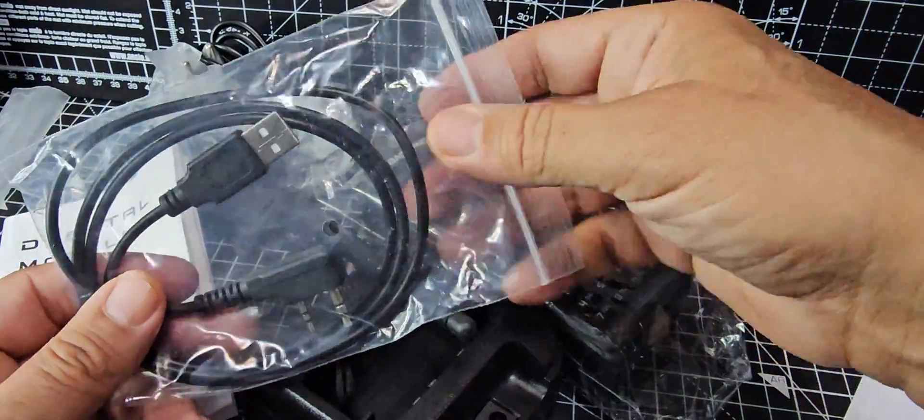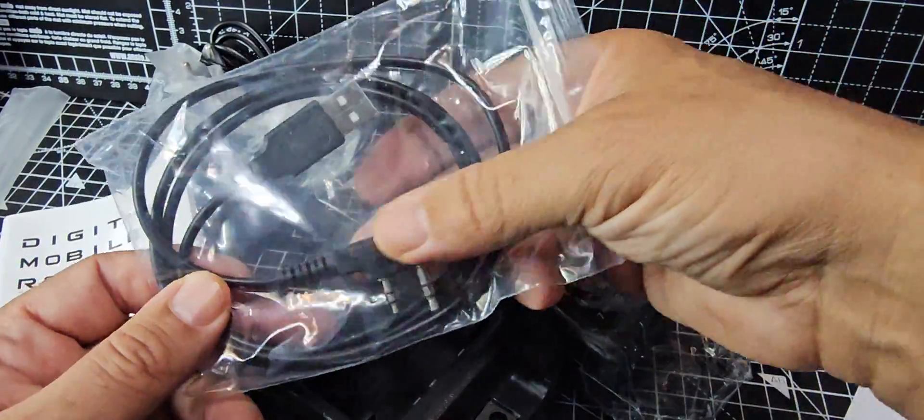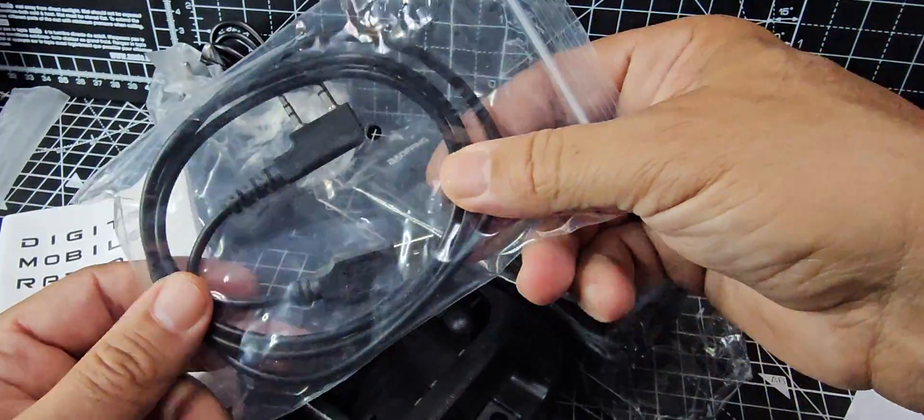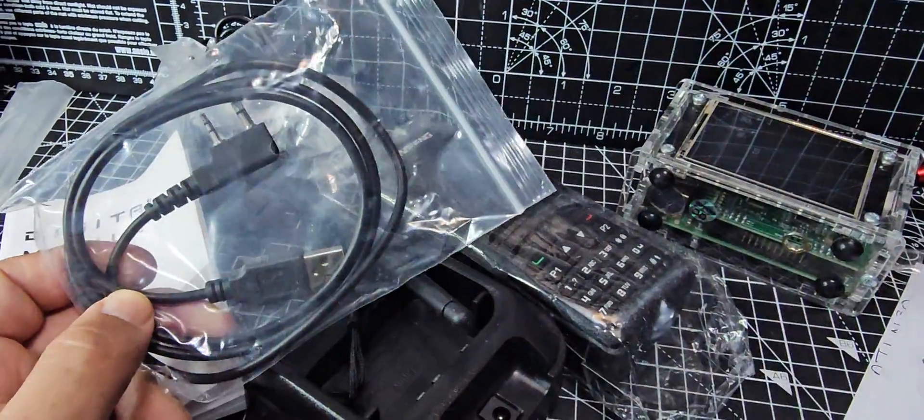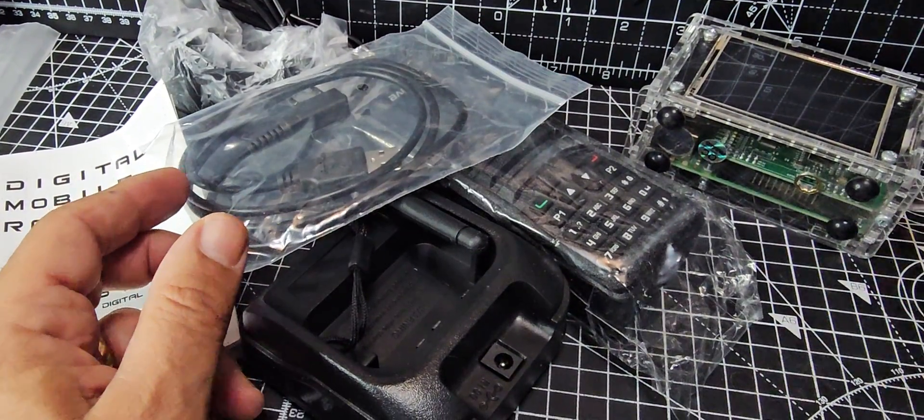Now, the programming cable — label this one because it's different. It's not a normal Baofeng cable. It's got a different kind of chip or interface, so your Baofeng UV5 cable would not work with this.